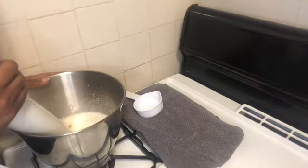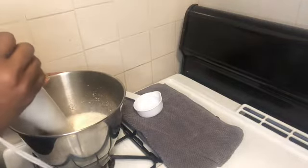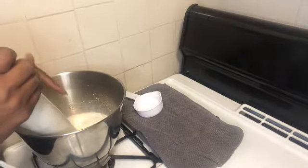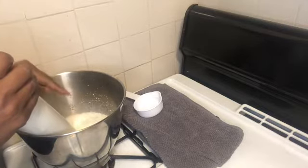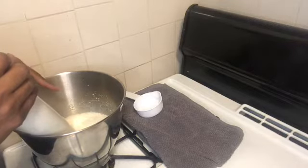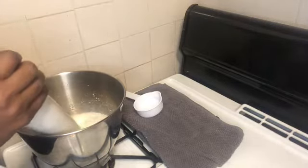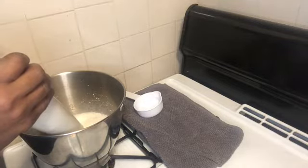I thought I was recording this but I wasn't — sorry! You're going to catch this from the middle. In this bowl I had my coffee creamer and I put one and a half cups of that with a cup of water. I blended it together and it gave me kind of the consistency of heavy cream. Then I added some mango, some cinnamon,